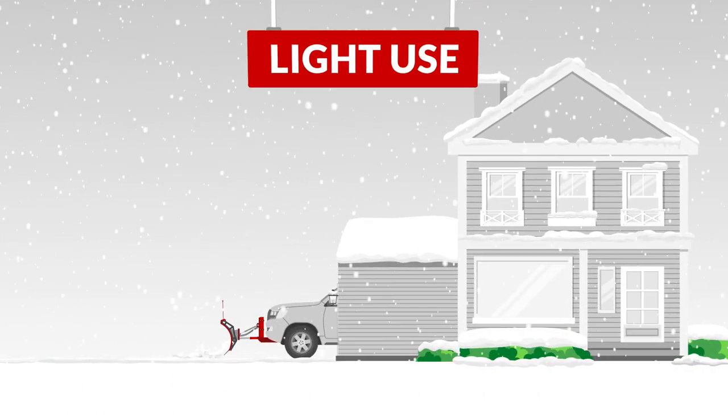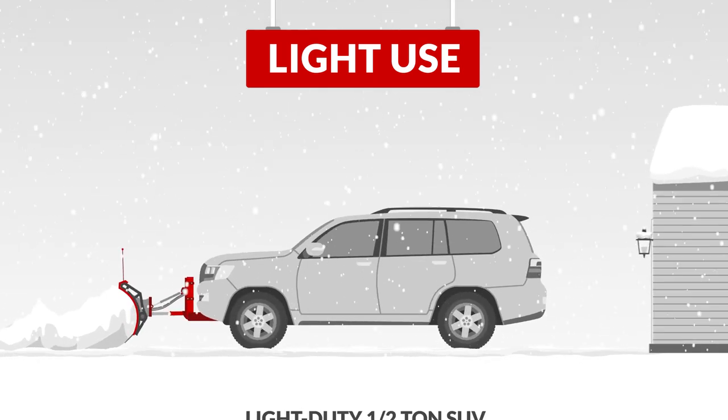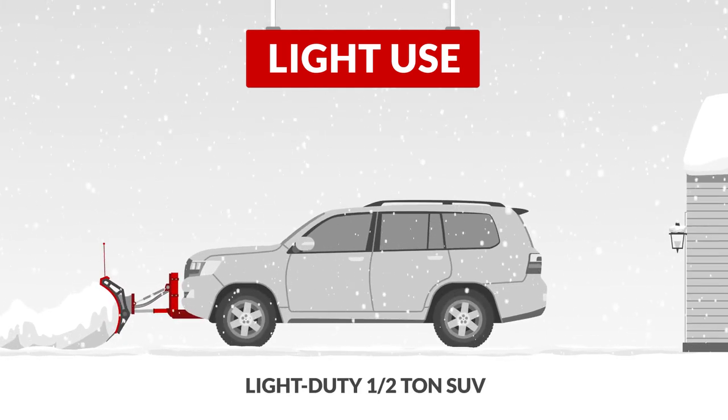First, take a moment to consider how much use your new plow will get. If you have a short residential driveway, a personal straight-blade plow should do the trick. A light-duty truck or better is recommended.